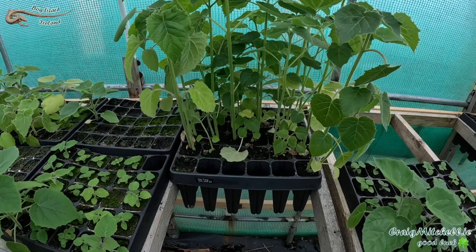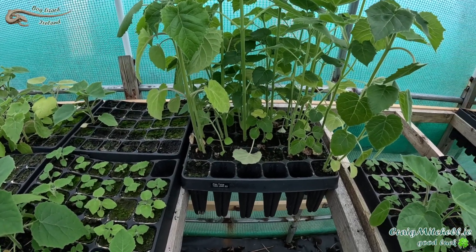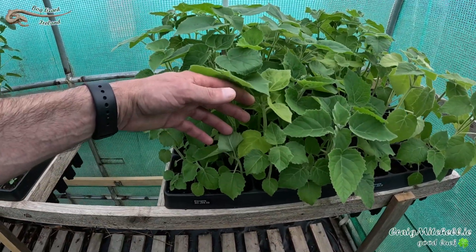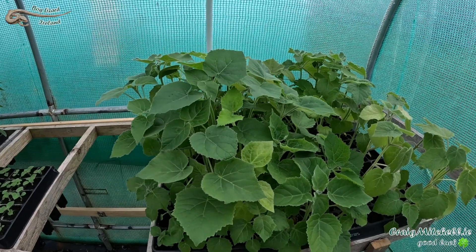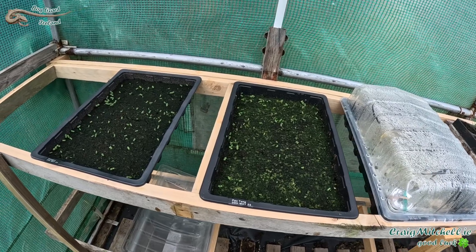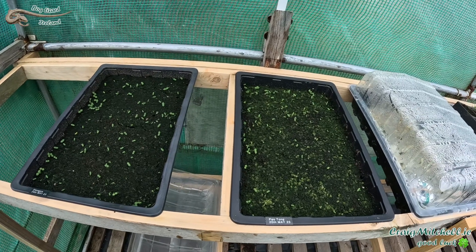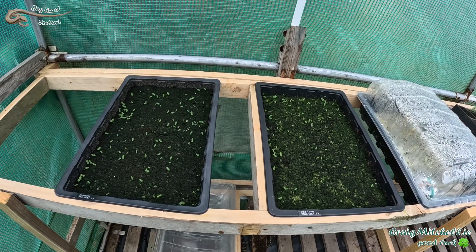These are Pau Tong. I don't have a huge number of Pau Tong — growing more. And these are Elongata, a new variety for me this year. I've got a few of these, not a huge quantity, but I do have more Pau Tong and Elongata germinating.